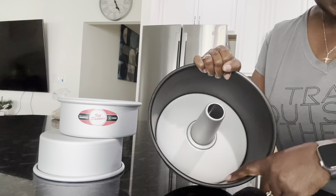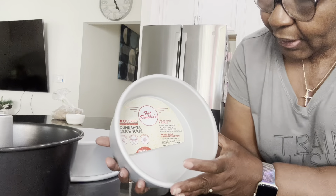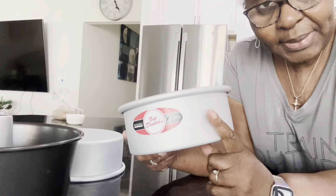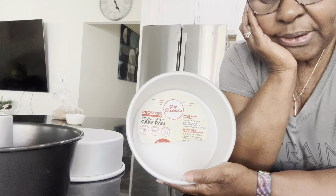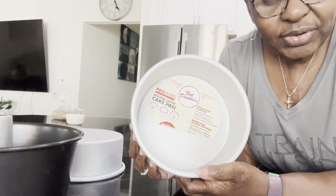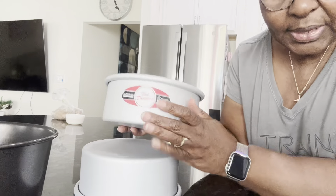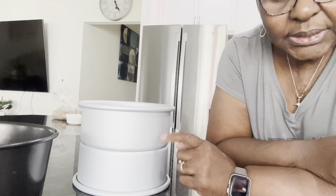It releases better because of this non-stick surface. Now we have the Fat Daddy-O, and this is three inches tall — making it a little tall for a cake — and about seven inches wide. It's a pan you would probably use in an appliance like a Ninja or an Instant Pot. Whatever you want to bake in those appliances, this will fit in them.